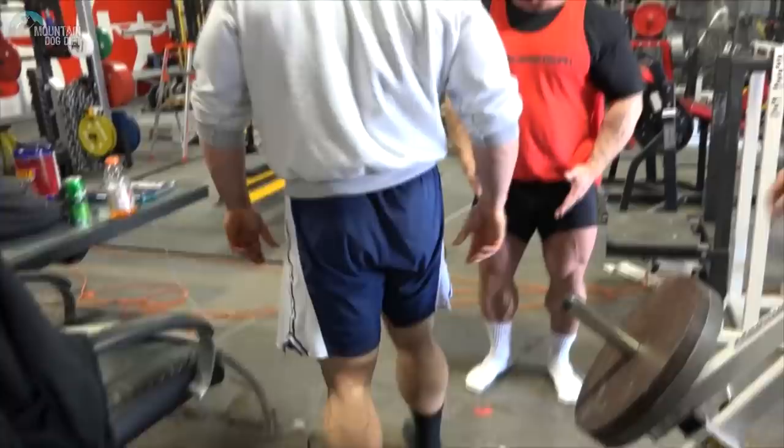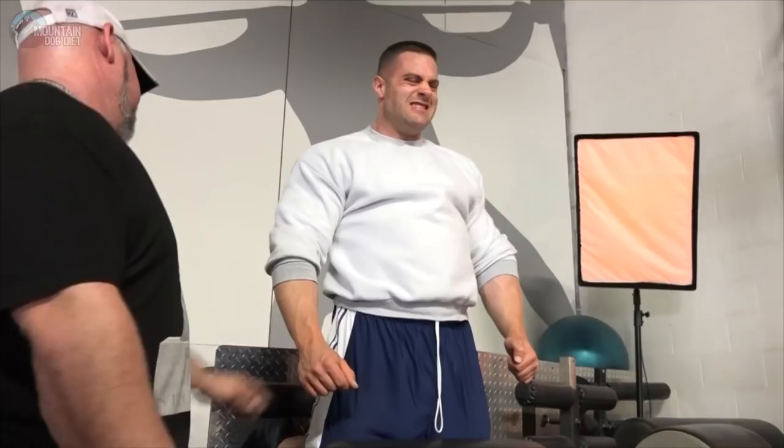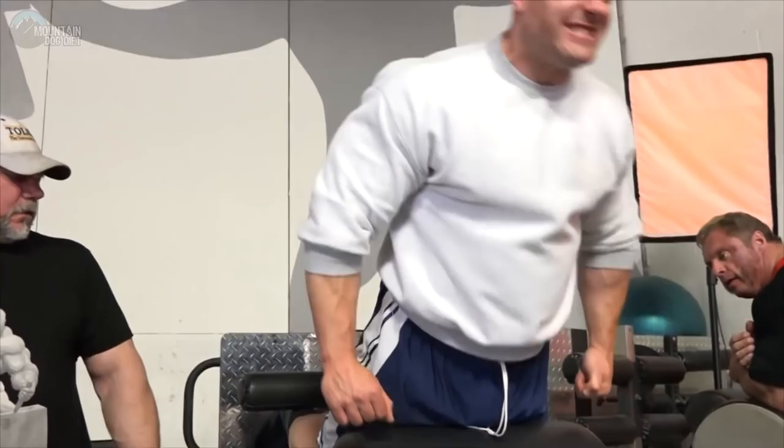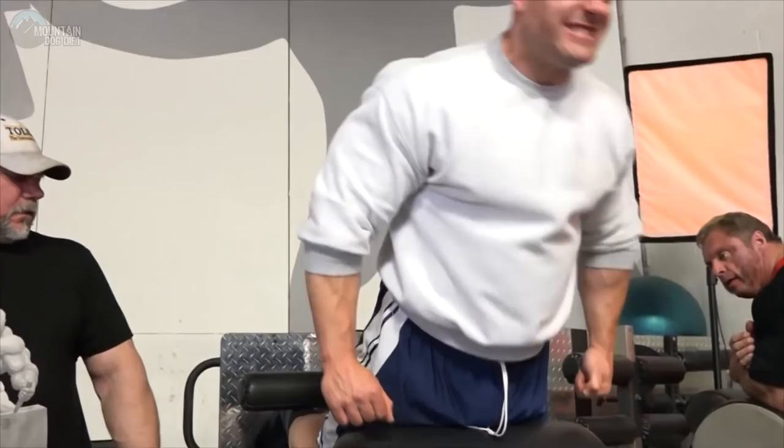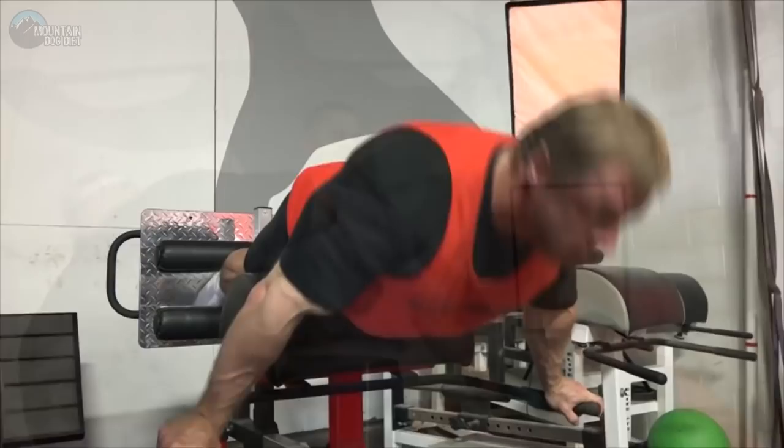From there we went to a powerlifting staple — glute ham raises. This isn't my best exercise; I've always been real weak at these, which probably means I should do more of them. We did three sets. We weren't doing a lot of reps because I'm not physically capable of a lot on that exercise. Our form is probably not perfect, but it's a very difficult exercise to execute properly, especially if you don't do it often. Those felt great too, and that's pretty much how we finished off.